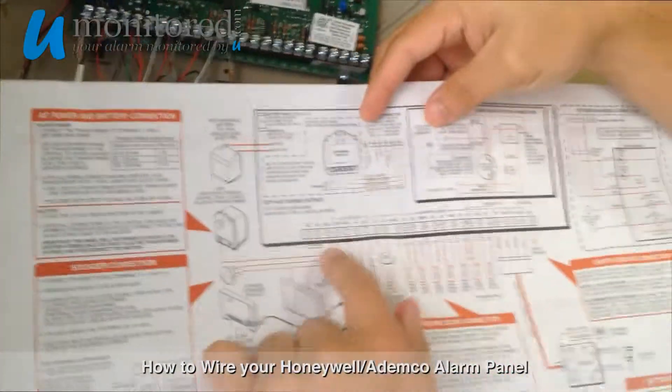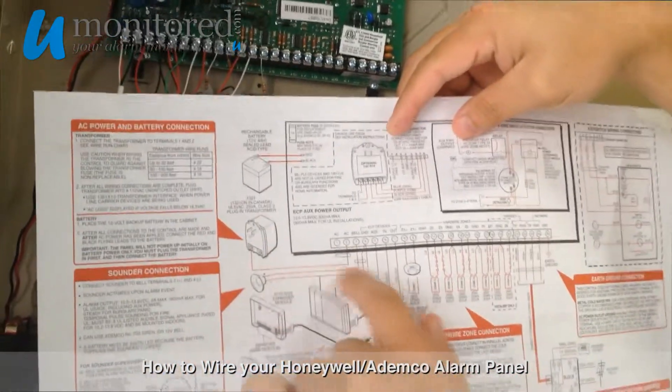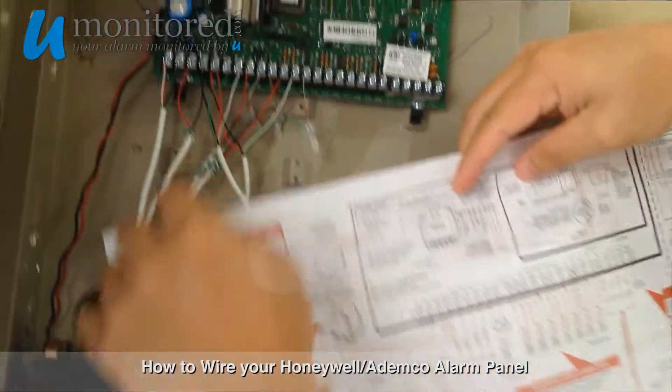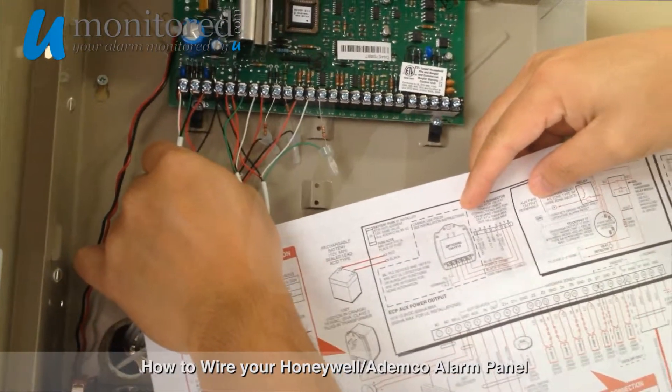1 and 2 are to the power, so they go to the plug on the other side — the power plug. 3 and 4 actually go to the siren, so basically 3 and 4 here get connected to the siren.